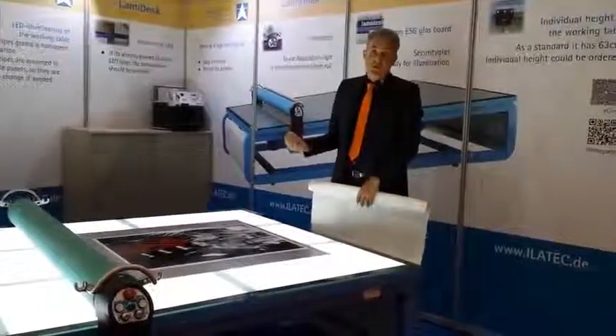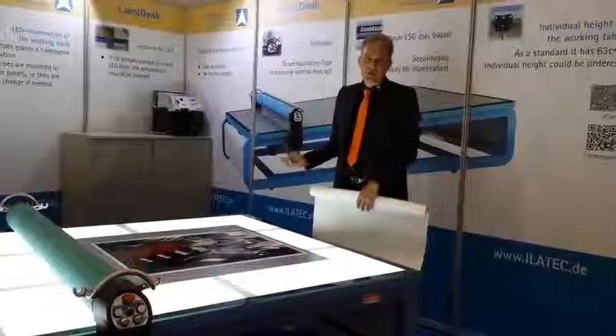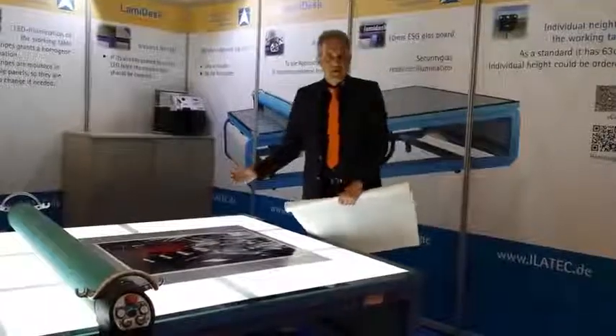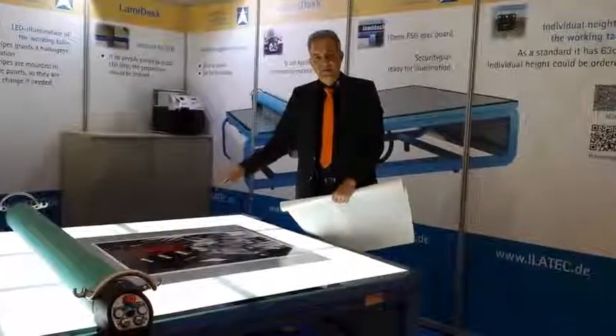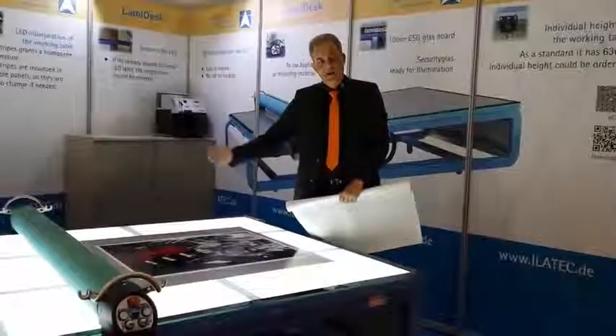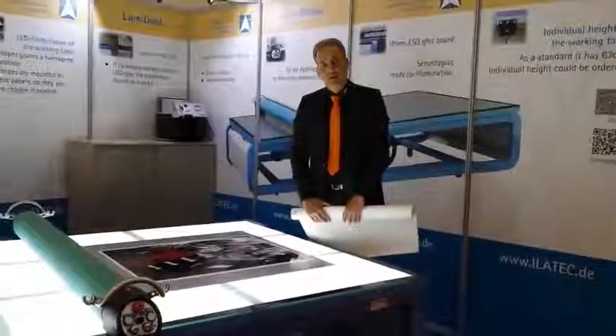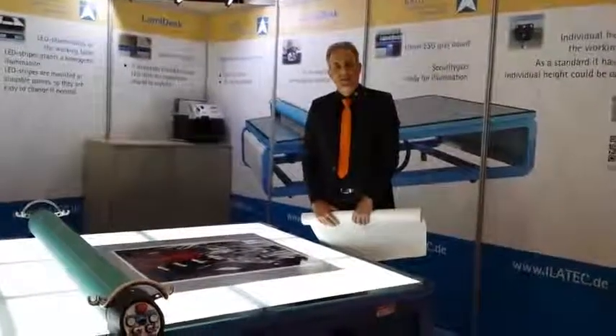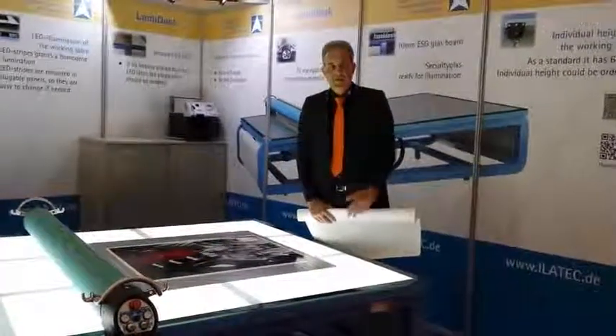Also, when working with foam boards, with a manual machine you will have a problem: if you stop at some points you will have a line pressed into the foam board. With the motor driven version it runs very constantly and evenly across the surface, so you won't get a single line pressed in. It's perfectly done. These are the main functions.